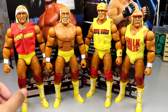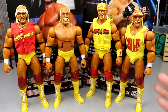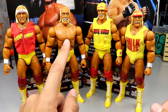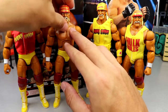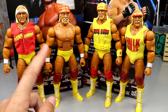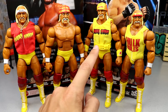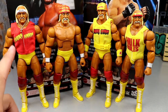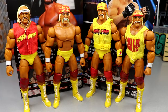Looking at Hulk Hogan figure comparisons: you have the Ultimate Edition, the new Elite 96, the Fan Takeover Ultimate Edition, and the Survivor Series Elite — which is practically the same figure with a different head sculpt. These are virtually the exact same figure with different accessories and heads. Out of all four, I still love the Ultimate Edition, but this Elite 96 is very nice — I'd rank it second because I think this head sculpt is better. The Ultimate Edition is just clean as hell.